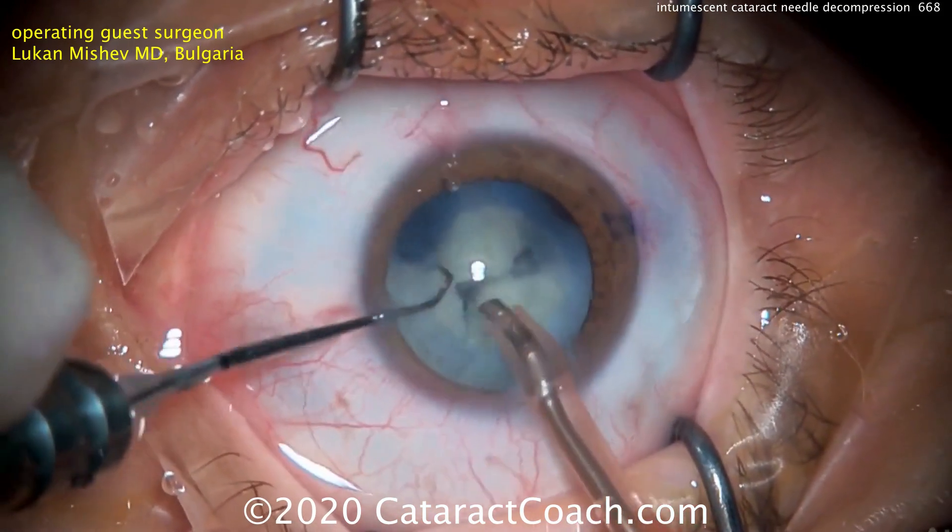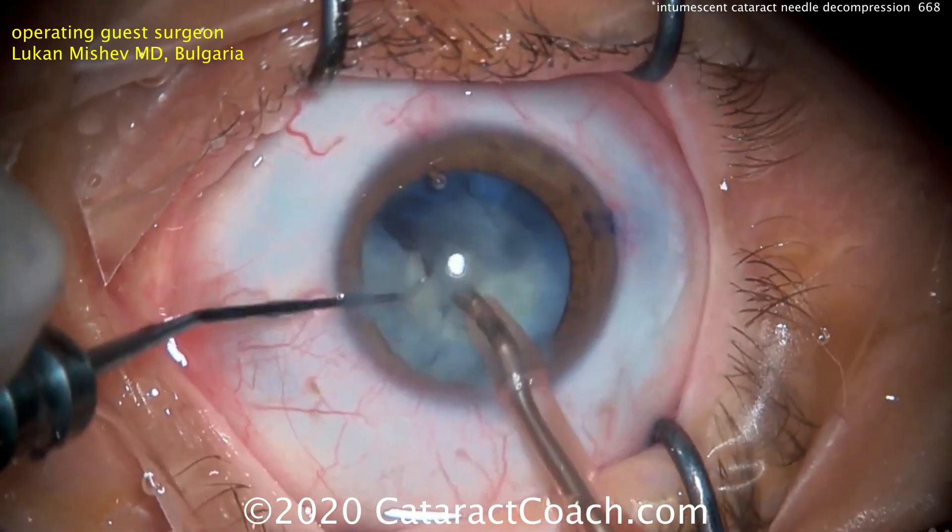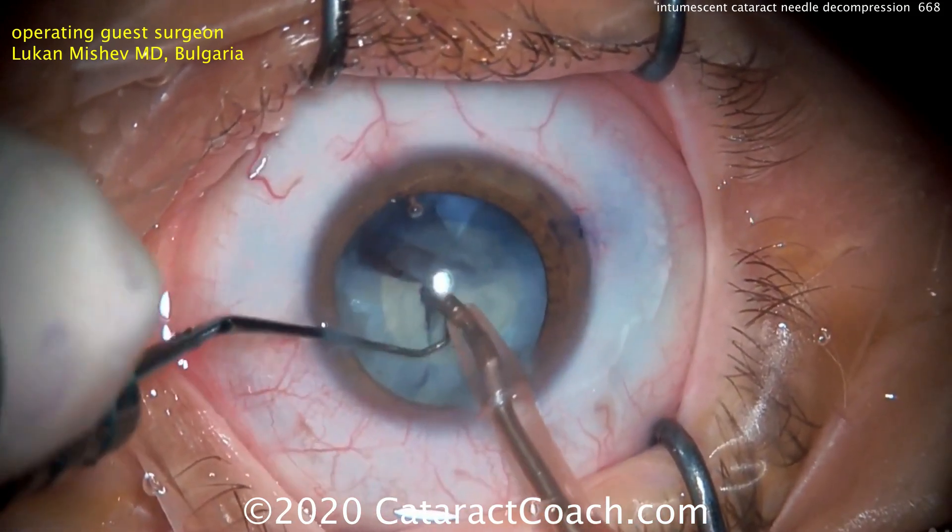All cataract surgeons are going to end up dealing with an intumescent white cataract in their training as well as many times throughout their career, so it's imperative that we learn to deal with this.